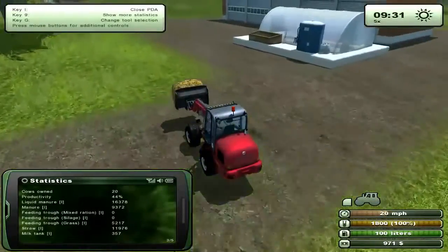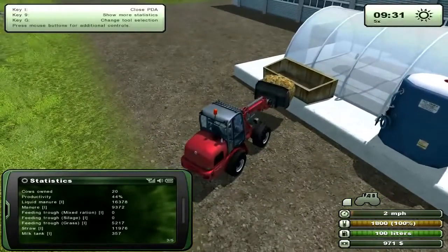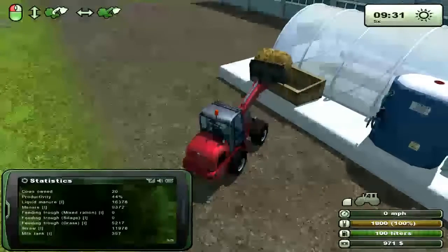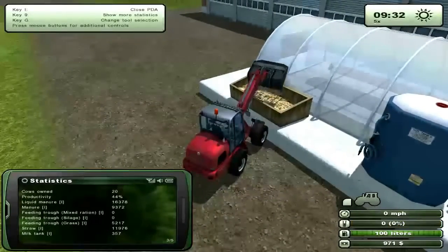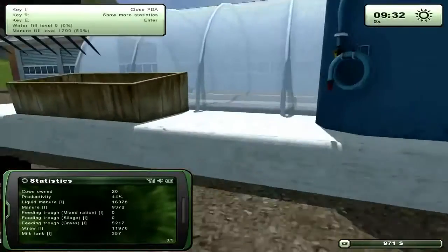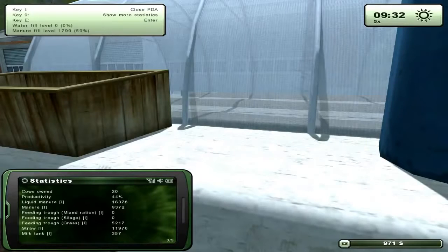You'll see the water tank and this bin. So pick it up with the J keys, or you can hold your mouse and move it accordingly, and just drop it in. You'll see it lower. If you get near it you can see in the top left — manure fill is at 59% and water fill is at zero.